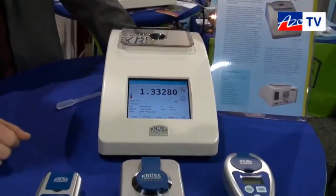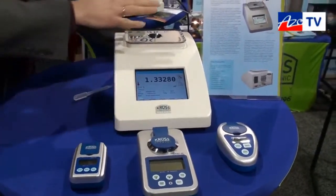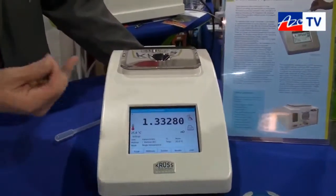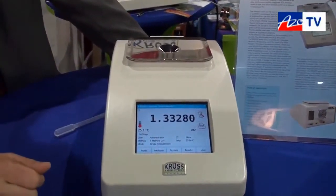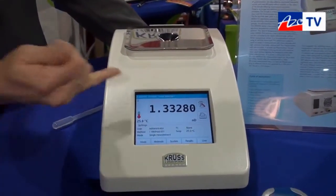It's part of our refractometer range. We also have small handheld refractometers. The benchtop model DR6000 is available in different accuracies — with five digits or four digits for the refractive index.